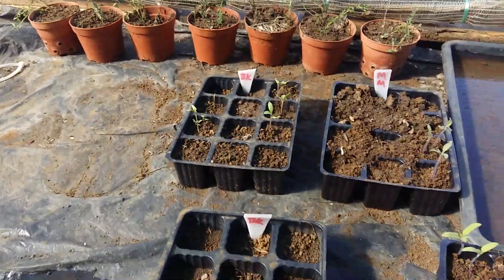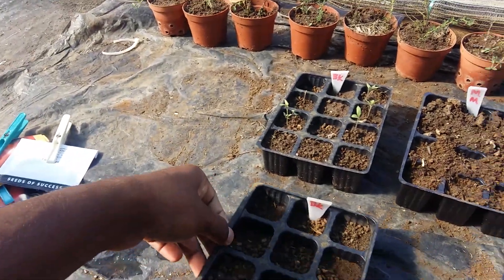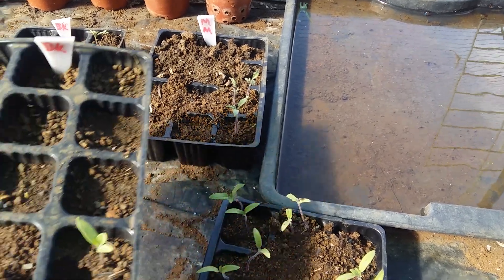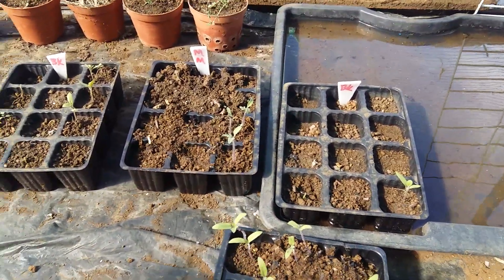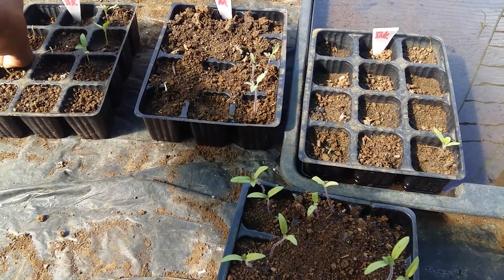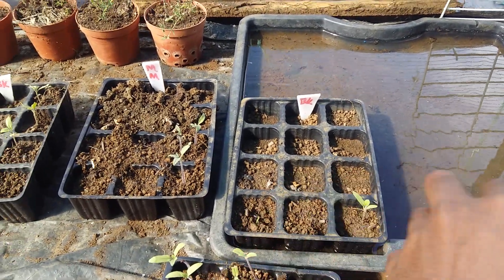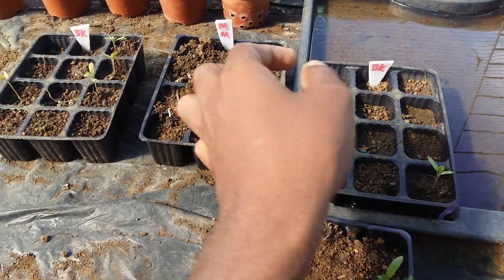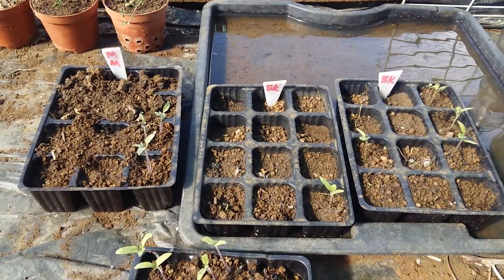The first seeds we are going to sow is Black King — we have two trays here. This tray is going to be used as an irrigation system; you just place it underneath so that it irrigates from below. This is really convenient because I can just fill up this tray and leave it, go to work and do my stuff, and when I come back the tray is already irrigated, then I'll just remove it so it doesn't get waterlogged.